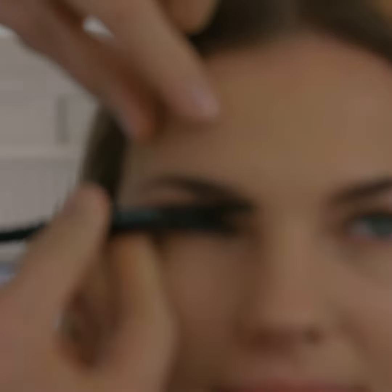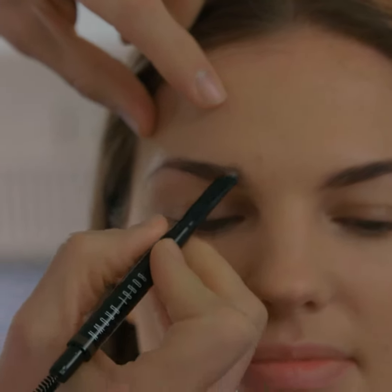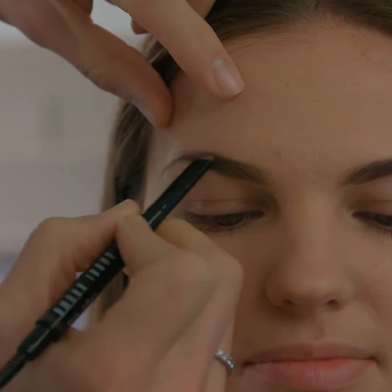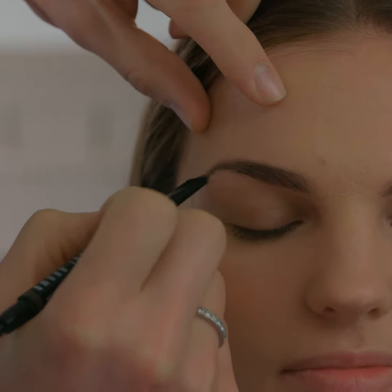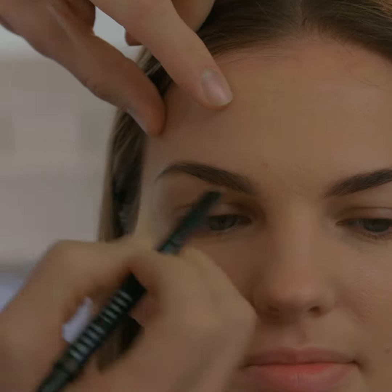I'm just going to do the right side, so just lift the chin up. I'm going to pull it into a little bit of shape and draw on just slightly above, and then again on this side it's just slightly outward for that extra little bit of shape and perhaps more onto the arch side.